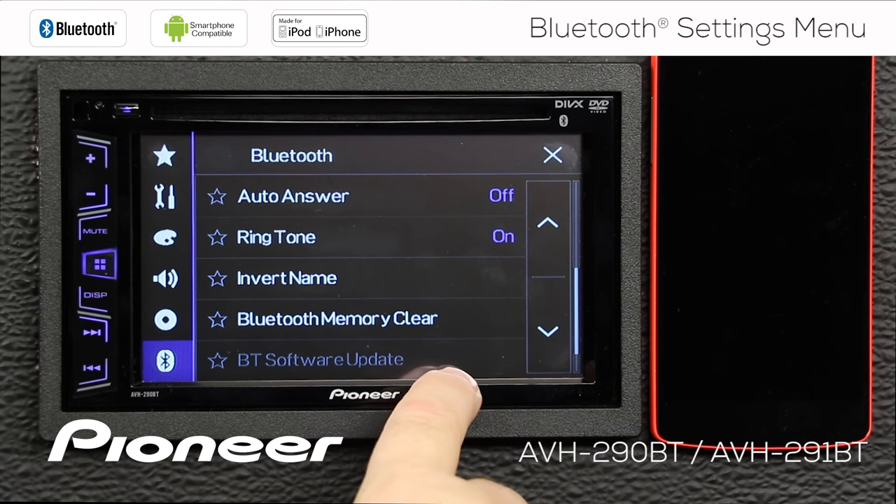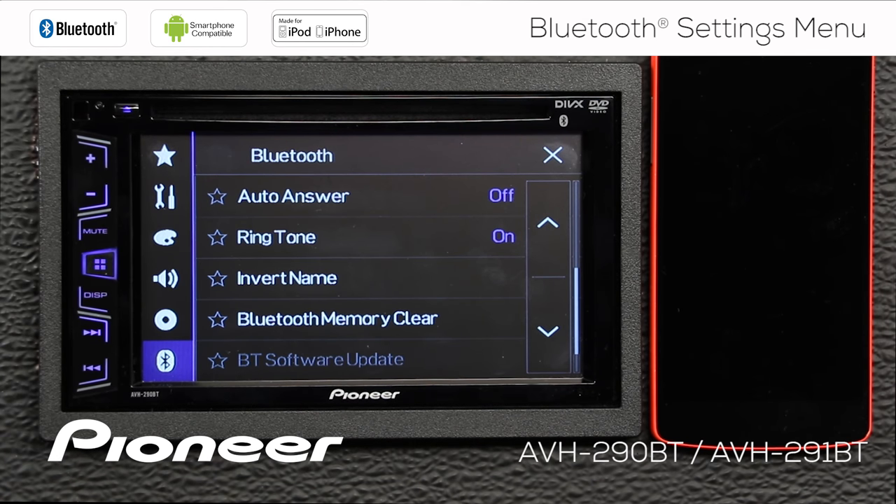Finally, we have the Bluetooth software update. Right now that is grayed out. If Pioneer issues a Bluetooth software update on PioneerElectronics.com, you can download that software update onto a USB thumb drive and install it into the USB port. The USB port is on the back of this head unit, but we include a USB extension in the box — plug it in and this software update will become available to update the Bluetooth software on the head unit.